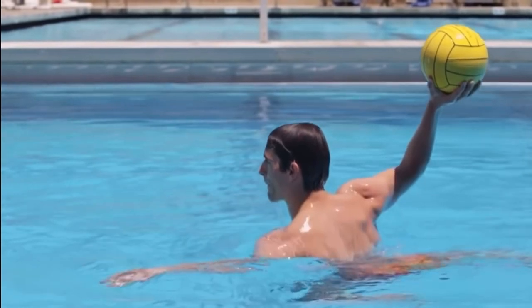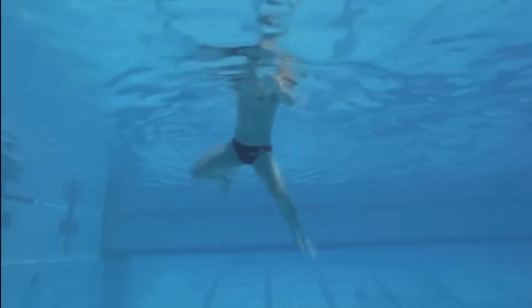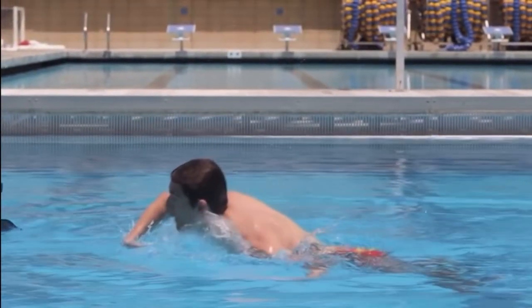When rising to shoot, the base position does not change until the throwing motion starts. It begins with a hard breaststroke kick, followed by internal rotation of the shoulder, and ends with a snap of the wrist and follow through.